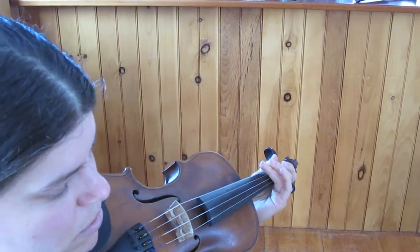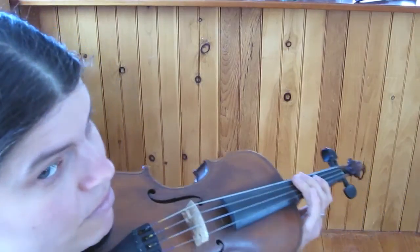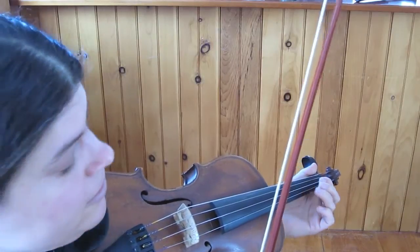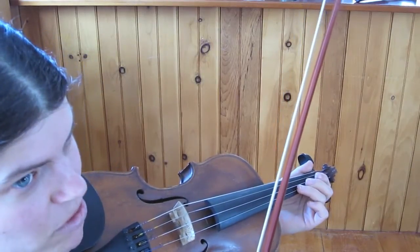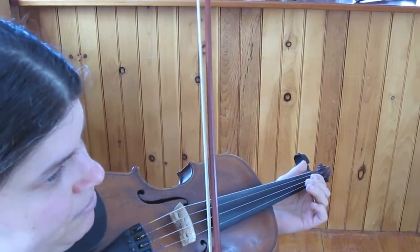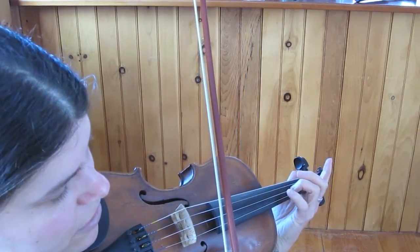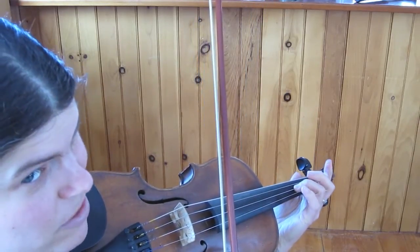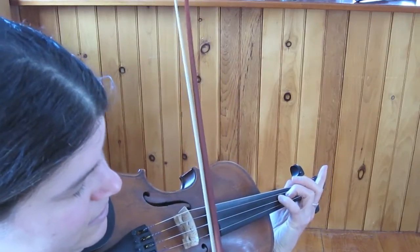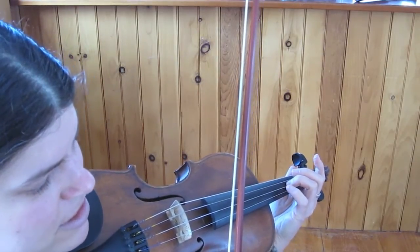But we're going to go straight into the B part. So the B part of this tune, we're going to the key of A. And we're going to start with a whole bunch of open E's. Here you can do them lots of different ways. It's actually a little different than what I'm doing in that video, but it's the same idea.